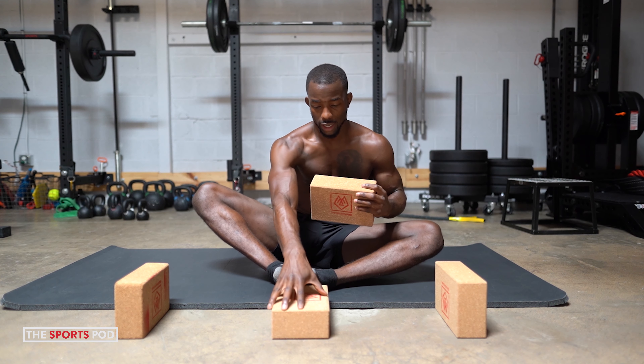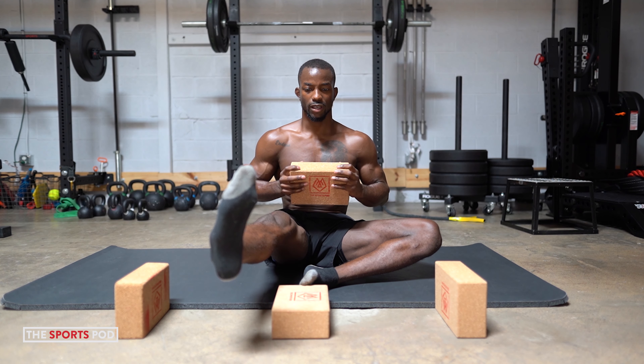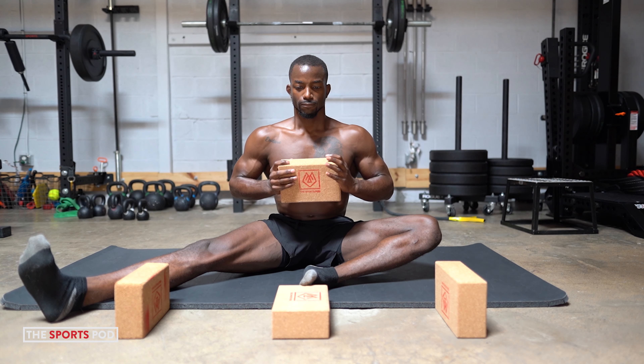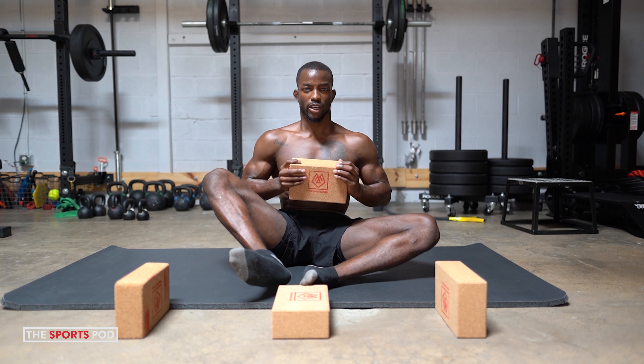And now we're going to do the exact same thing, repeating the process with the other leg. You guys notice the intent that I'm using. Exhale — extension at the knee, abduct away at the hip and pull down. Flexion at the hip, adducting, and then flexion at the knee.